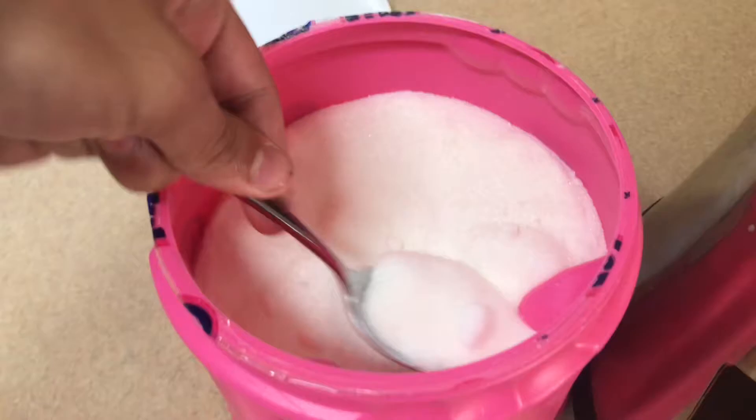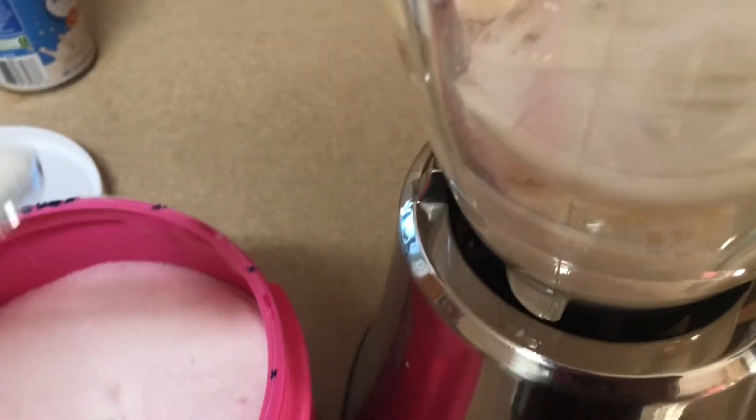I'm just gonna put like two spoonfuls of sugar in there. Now, if you don't have sugar, you can use condensed milk — that works too.